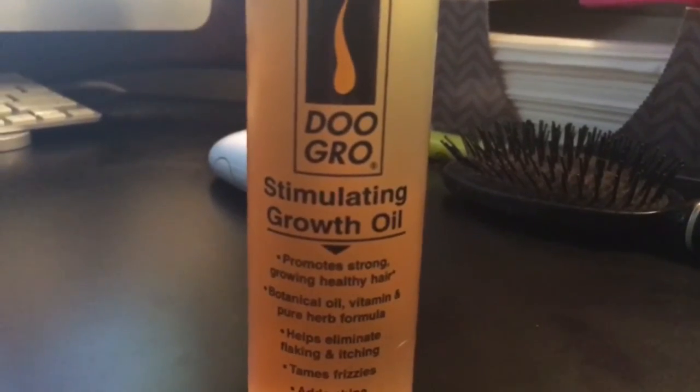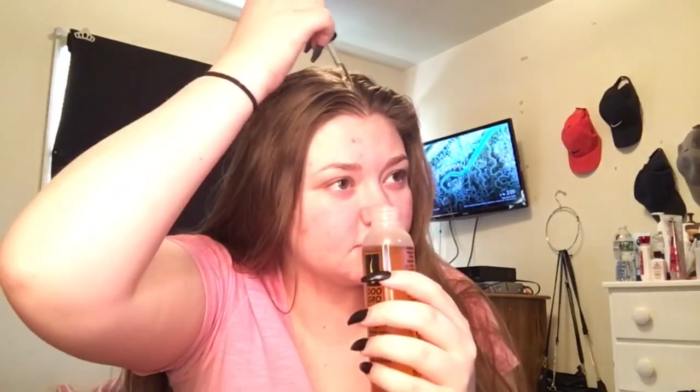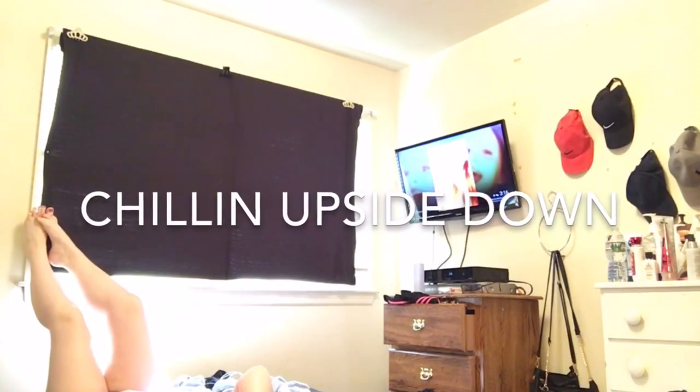Hey guys, it's day four. I'm a little scared because I had my period yesterday so it makes me a bit dizzier than usual, but I'm just gonna do it. Hey guys, this is day five — I already did it off camera. I picked up a new oil I'm really excited about: it's by Do Grow and it's called Stimulating Growth Oil — promotes strong, growing, healthy hair. I didn't record day six but this is day seven, the last day. We're gonna see if the hair grew!